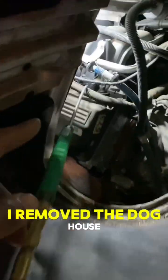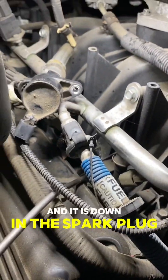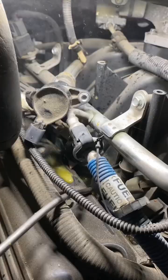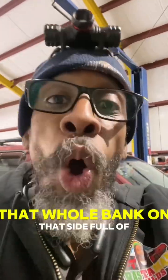Take a look at this. I removed the doghouse, put the spark plug out. That's the ignition coil sitting up there. I have the blower right here and it is down in the spark plug hole. Let's see what happens when I pull the trigger. See that? Wow. That spark plug hole is full of coolant. That whole bank on that side — full of coolant.